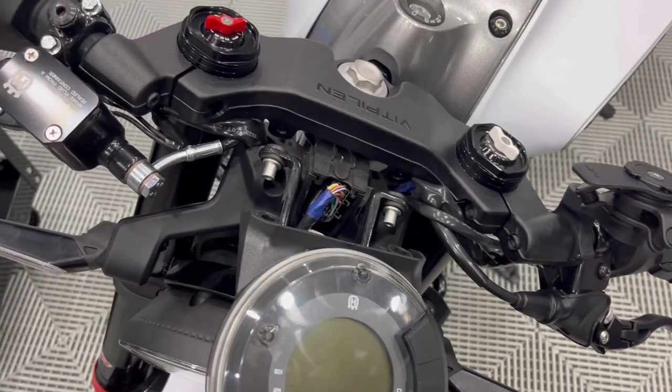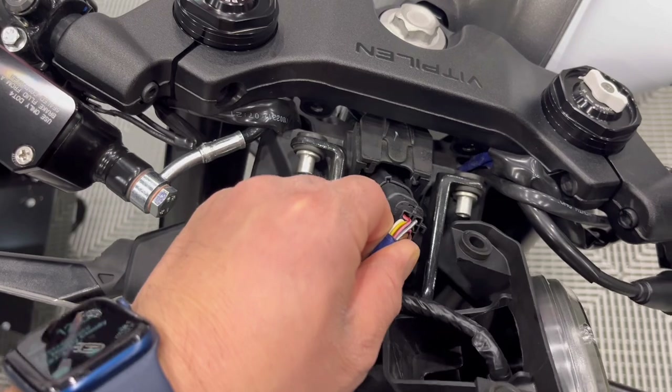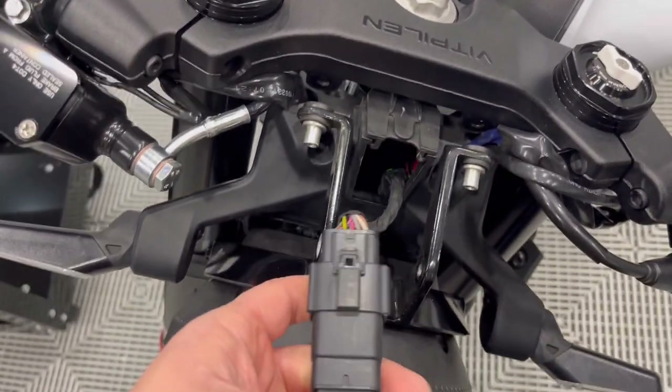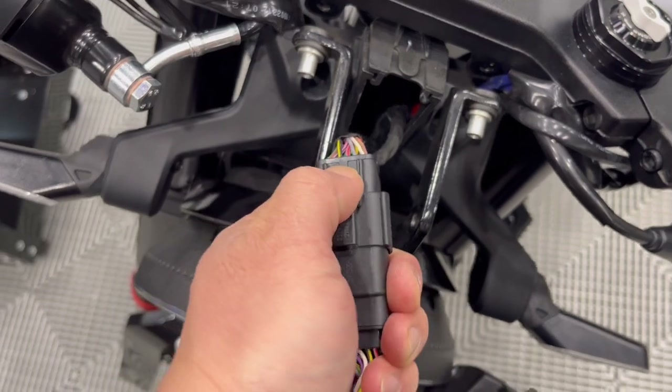Once you get the display all the way away from the bike, the plug is here and it will actually pull straight out. The release is going to be this guy right here. This display feels super light and cheap, but this is how you get it off.